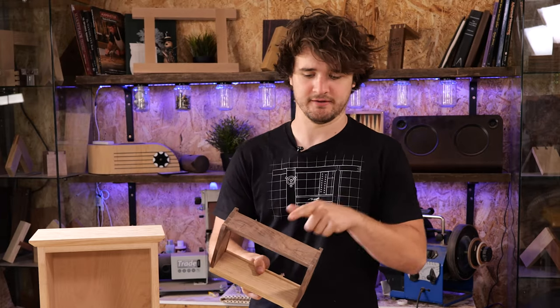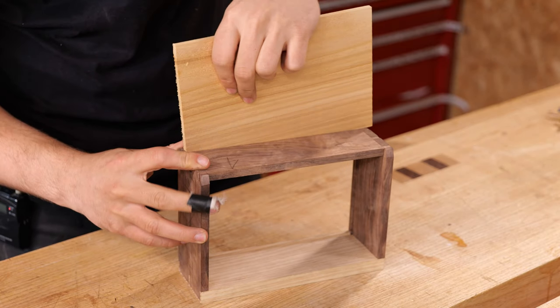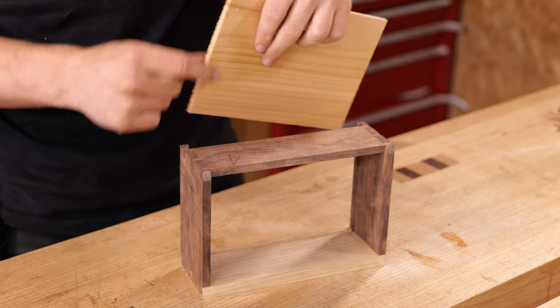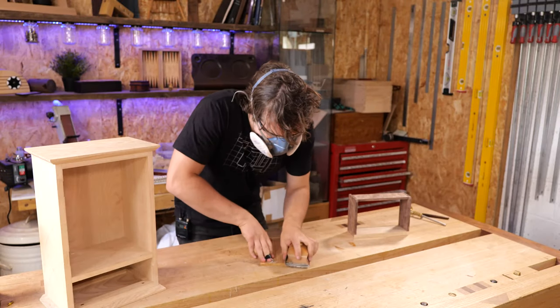At the moment the cedar is just about going into that groove but it's quite tight, so I need to sand this down a little bit, smooth out the faces, and that'll make it fit much better.